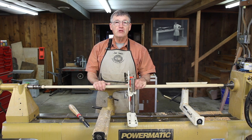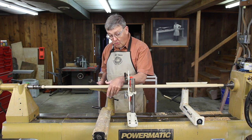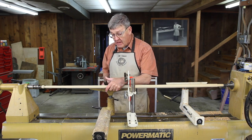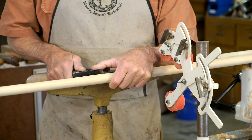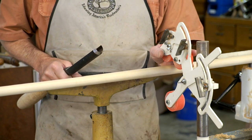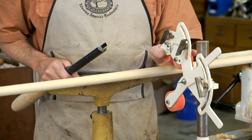Hi, I'm Ernie Conover. Turning long slender spindles is always a challenge. While you can get away for a long time by wrapping your hand around the piece once it is turned round and holding the tool down on the rest with your thumb, at some point you are going to have to resort to a steady rest, and that is the subject of this month's discussion.